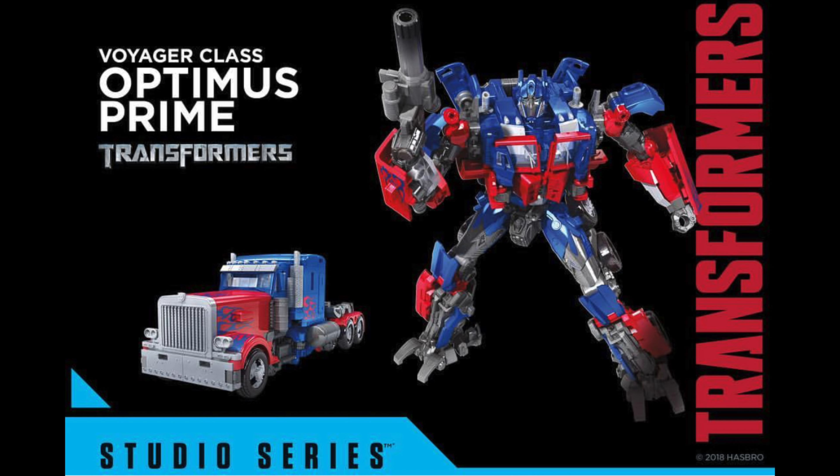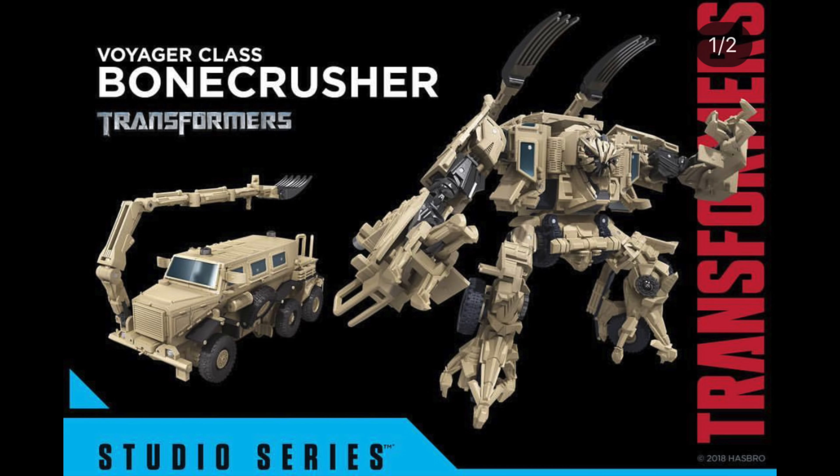Talking of Jetfire — here we have the brand new leader class Jetfire, a completely brand new mould that looks extremely movie accurate. As you can see from this photo he can actually combine with the Voyager class Optimus to create a fairly accurate representation of how Optimus looked when he took Jetfire's parts at the end of the second movie. Overall I think this figure looks fantastic and I really can't wait to pick him up in spring 2019.